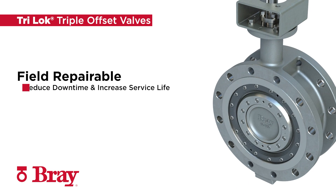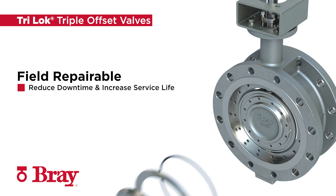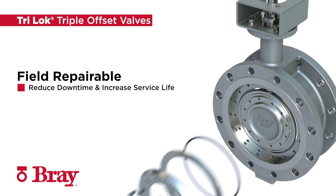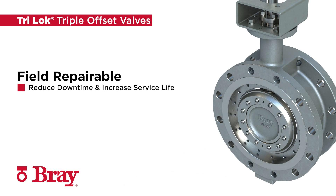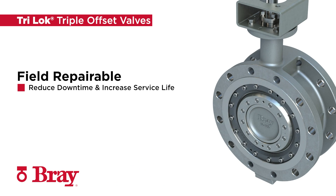Tri-Lock allows for independent field replacement of seat and seal ring. Should service conditions change, the seat and seal ring materials can be substituted without replacing the entire valve. Maintenance, downtime, and costs are substantially reduced, extending the overall service life of the valves.